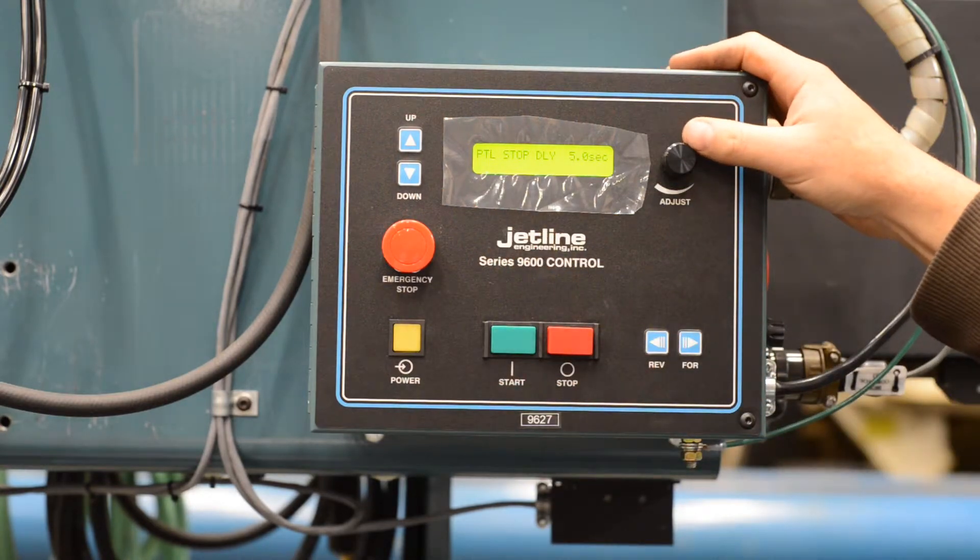PTL stop delay is five seconds. After you stop the sequence, it will wait five seconds before picking the torch back up.